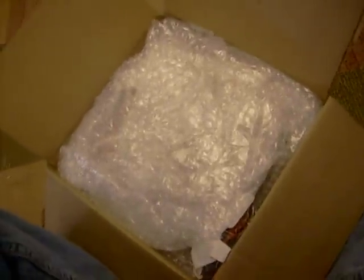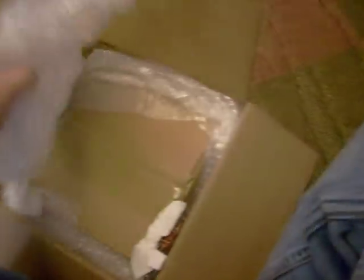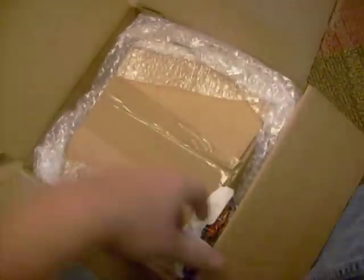Just so you guys that do order DC Power alternators know — I'm not bashing them at all — but I ordered this alternator last Monday, so in seven days they built it and sent it to my house.